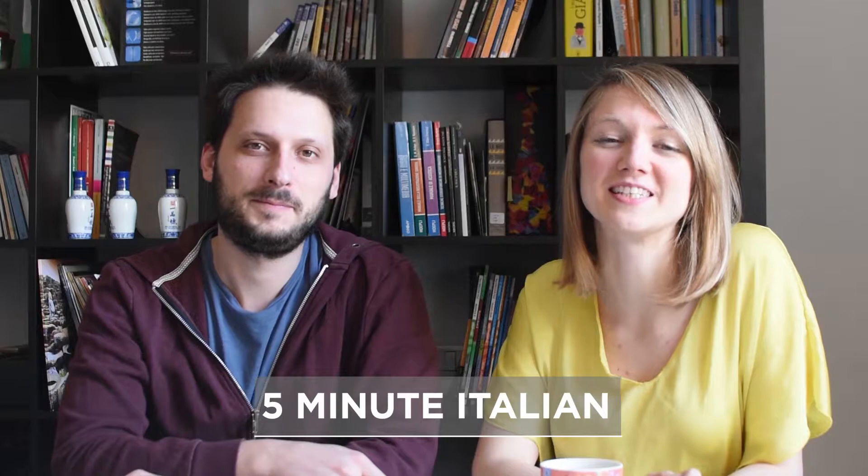Hi everyone and welcome to Five Minute Italian. I'm Katie. And I'm Matteo. Ciao!